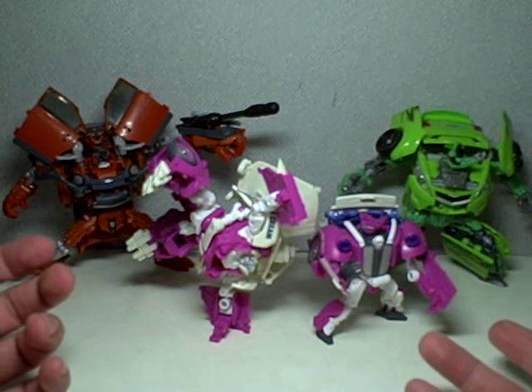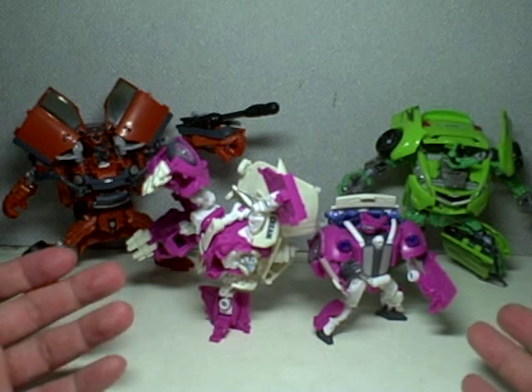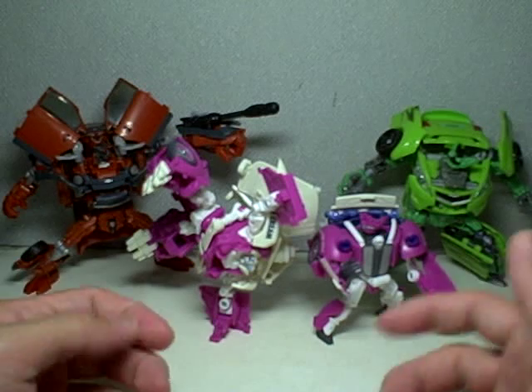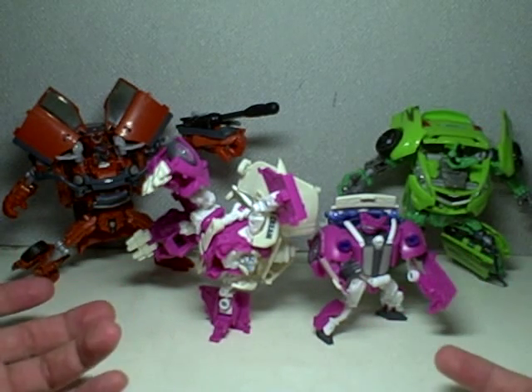As you remember in the movie, this was the previous mode or previous appearance that both Skids and Mudflap had. They were joined together like Siamese twins and then they'd split up and form two different robots.